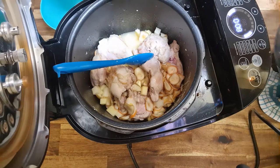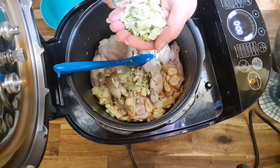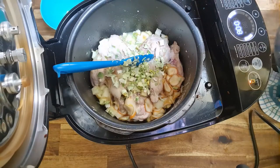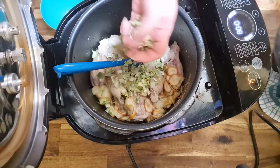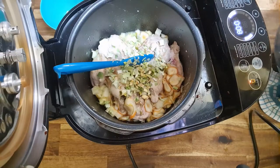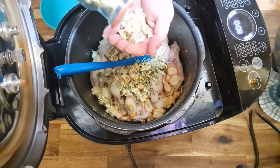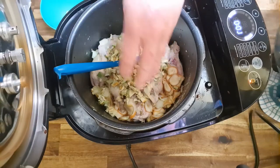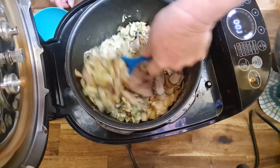Now I'm going to add the leek — probably two handfuls. This is instead of onion, so you can substitute onion if you don't have leek. I'm not a big fan of celery, but I'm going to add in half a handful just to add a little bit of flavour. Then the yellow squash — this is all dehydrated, so a little bit goes a long way. Two handfuls of yellow squash. That's all my dehydrated food in the pot.